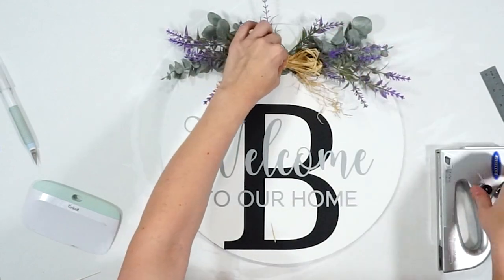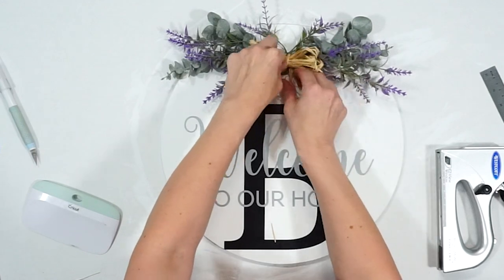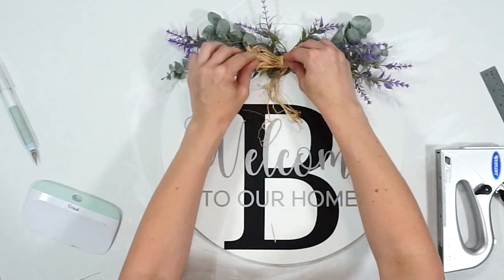If you're going to be hanging this round outside, make sure to seal it before you put the greenery on it.